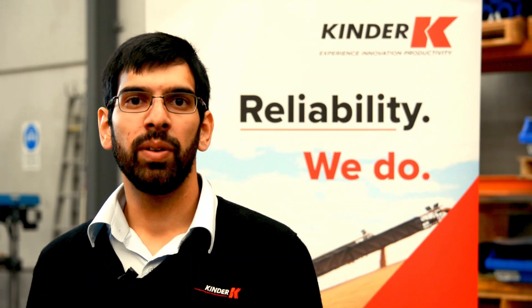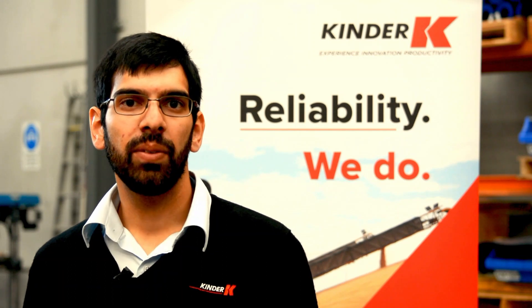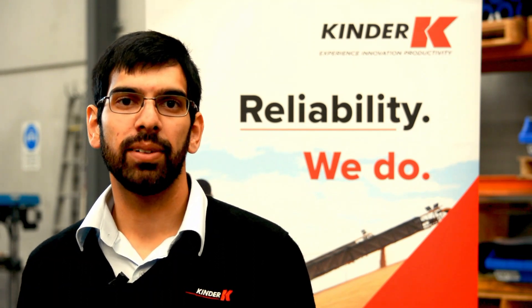Hello and welcome. I'm Bradley Owen, Field Applications Engineer here at Kinder Australia. Today we'll be talking about the K-Magna Patches.